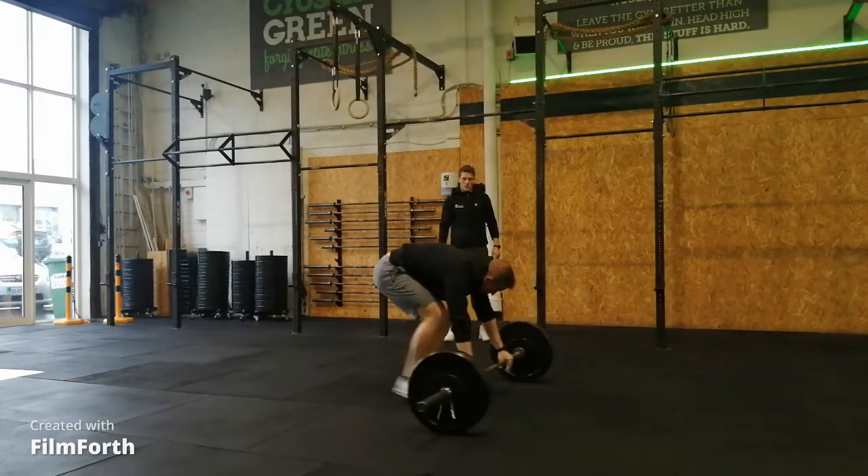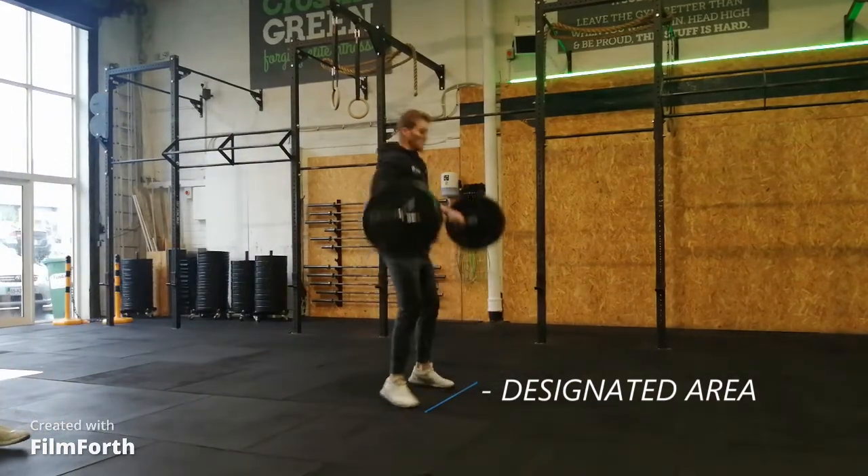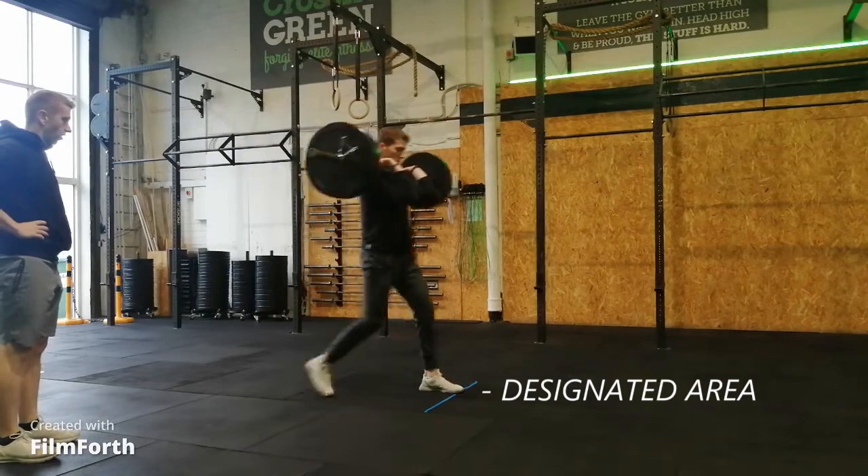These are the standards for workout number 1, Part A and Part B. Best of luck to everyone involved — give it your best and have fun. Let the games begin!